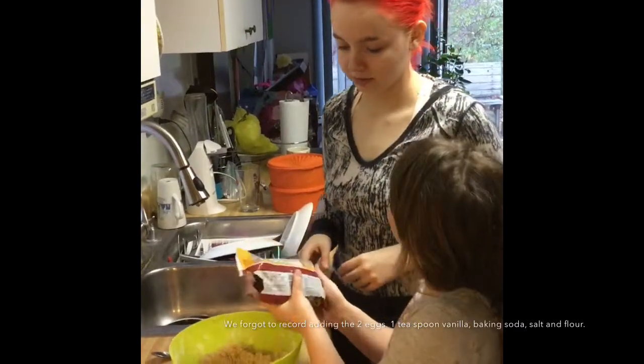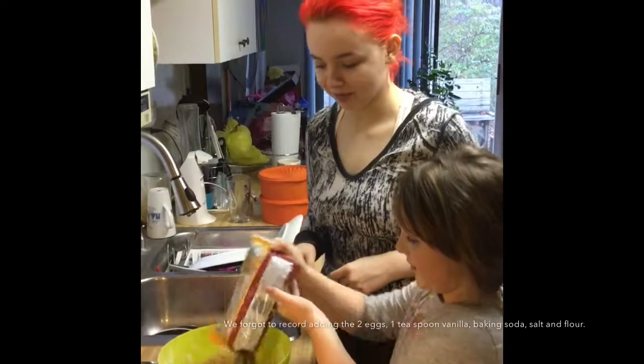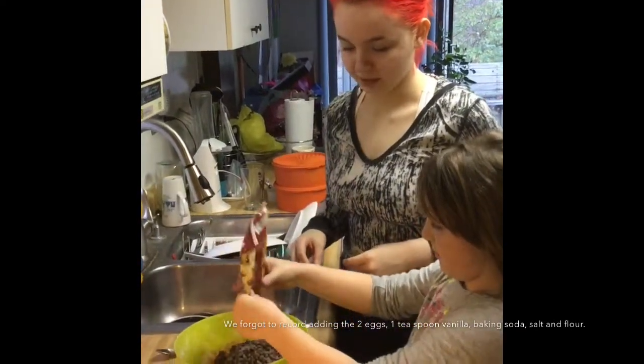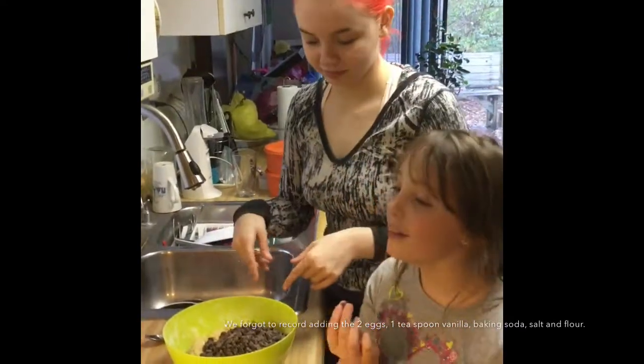All of it? Yeah, all of it. Let's go. And then we're just going to mix it all up — now we got them all in.